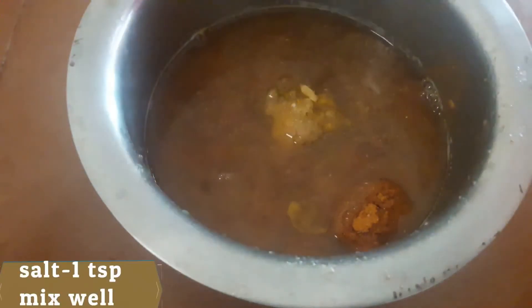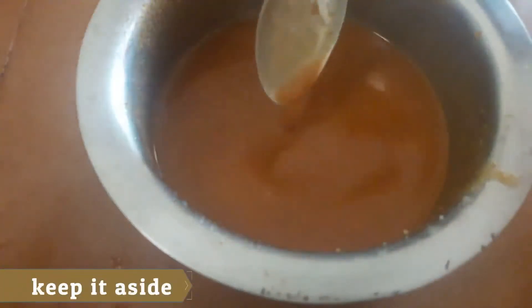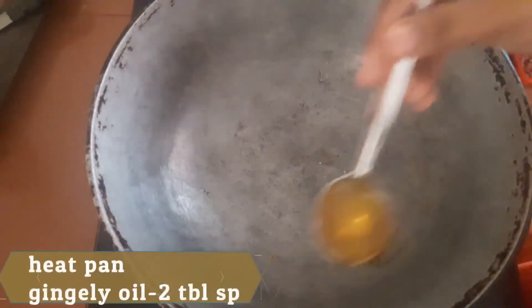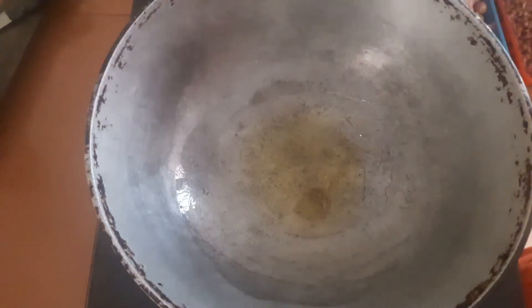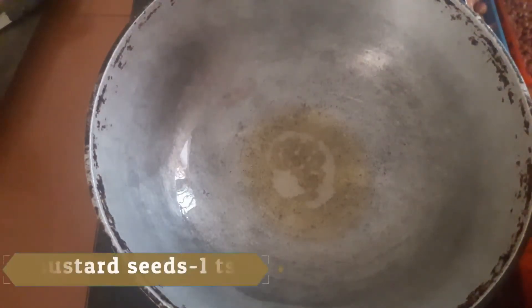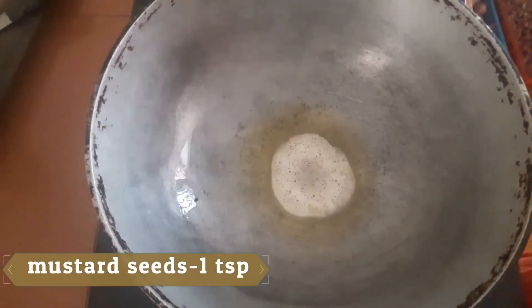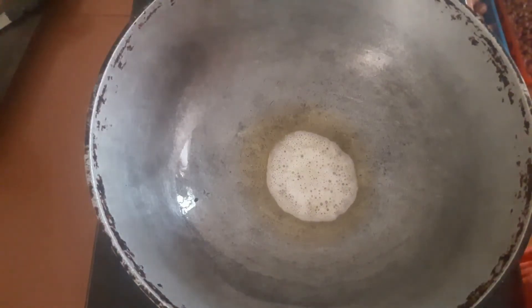1 teaspoon of sugar, 1 teaspoon of oil — mix it. 1 tablespoon of pan, 2 teaspoons of oil. 1 teaspoon of oil, 1 teaspoon of salt. Let's cut it in half pieces, 1 teaspoon of red sauce.